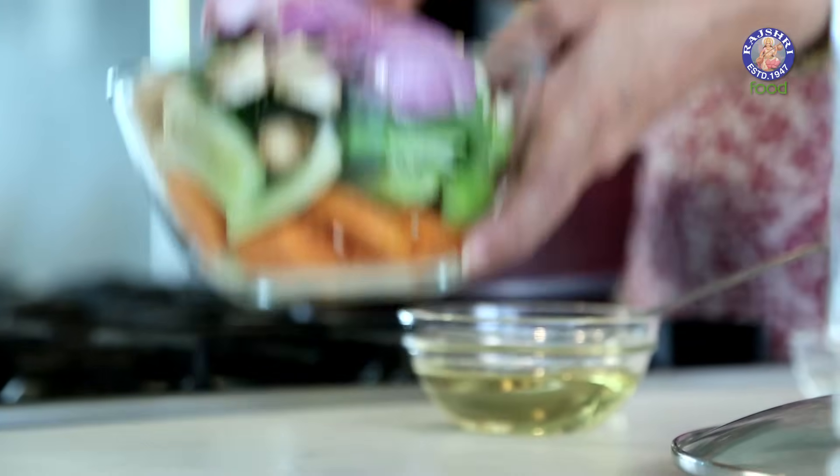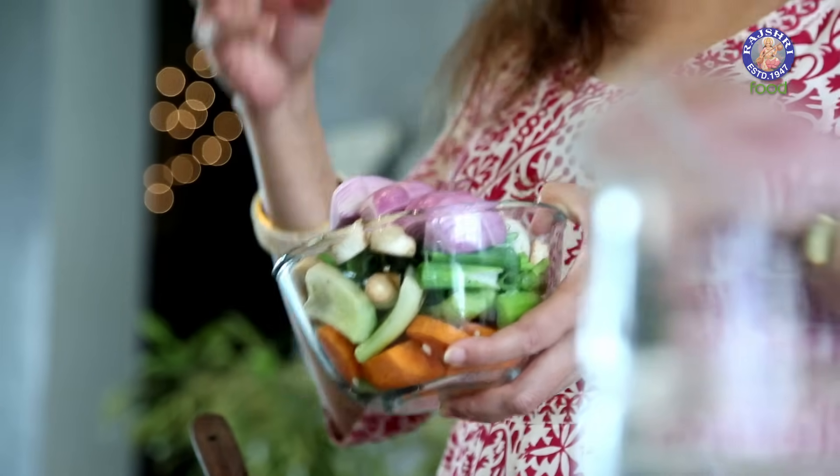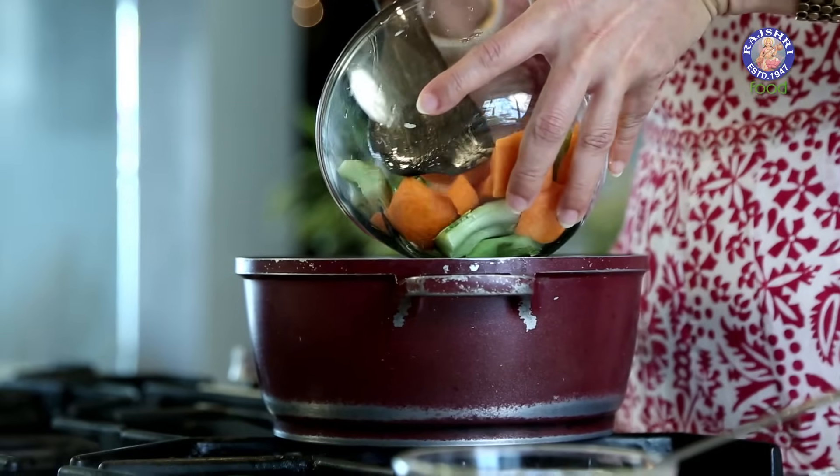The vegetables that I have taken here are basically the remains of mushroom stems, carrots, onions, spring onions, celery, and the stem of a cauliflower. So these are the basic vegetables that I have taken. You can add whatever is left in your cooking.